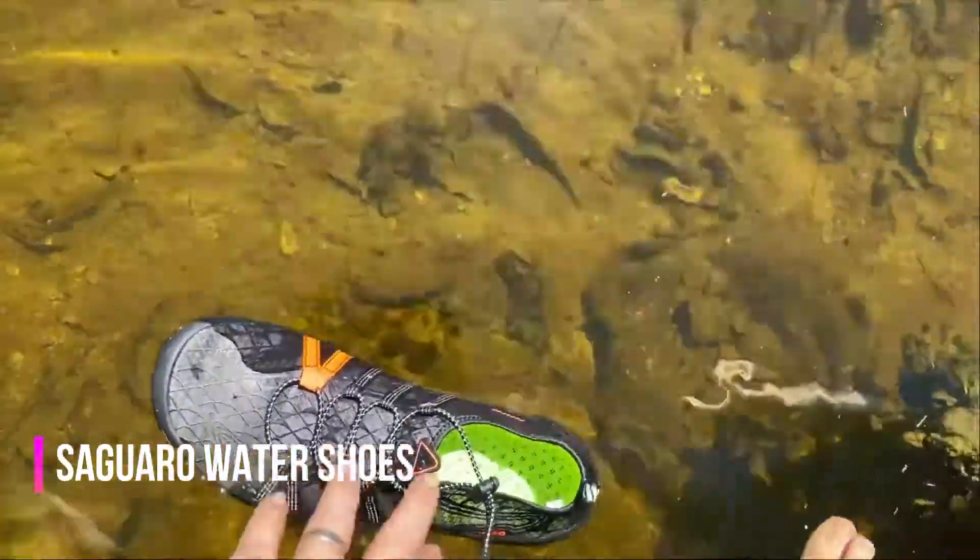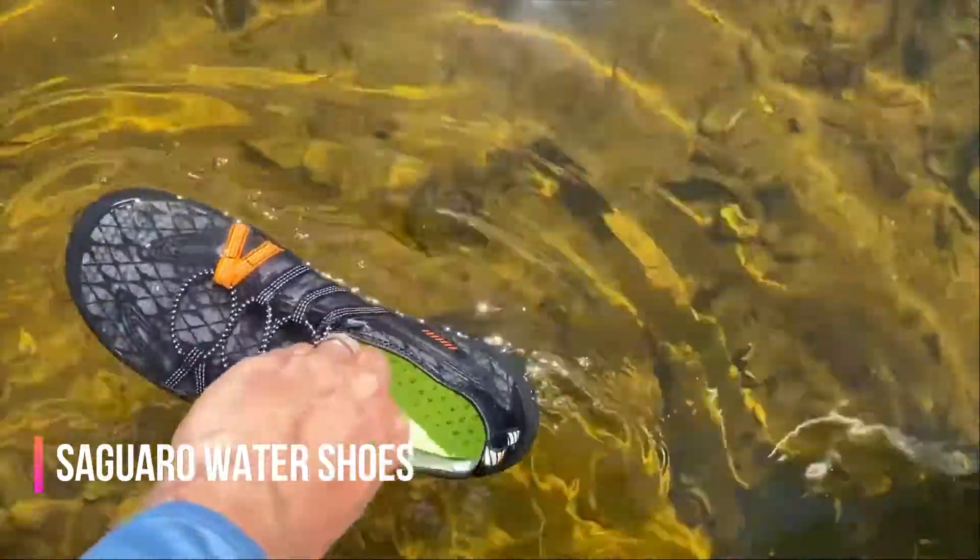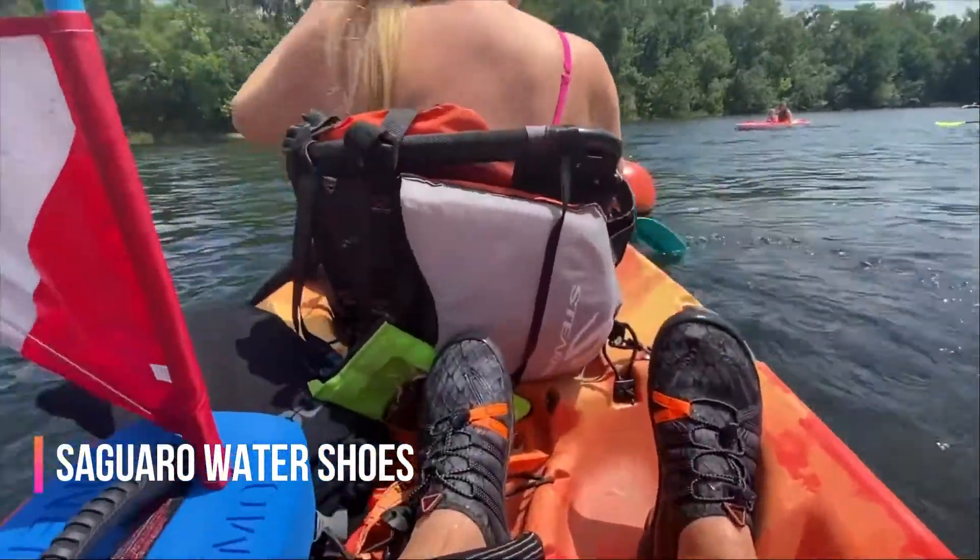One important feature that we look for in a water shoe is that it floats, and I really don't have to describe to you the reasons why that would be important.